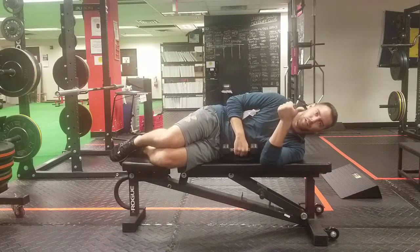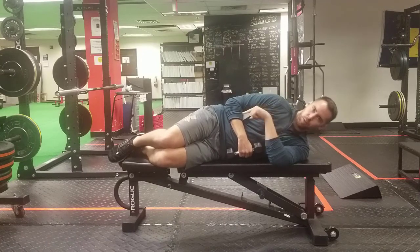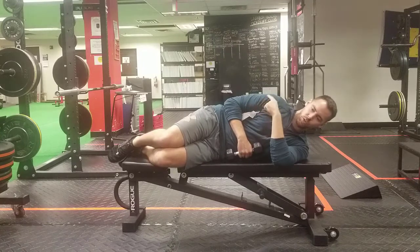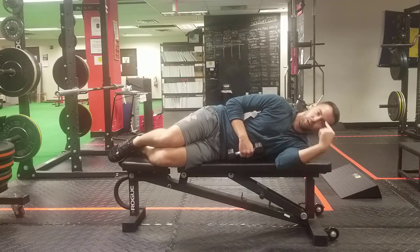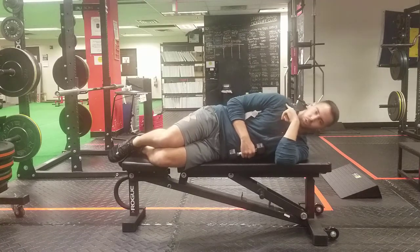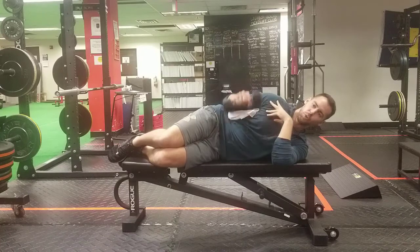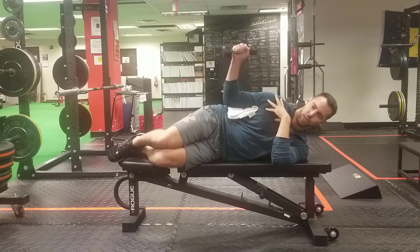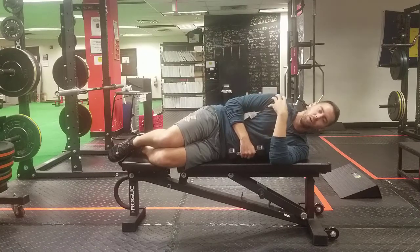One of the mistakes that I see somebody make all the time is to let this shoulder really shrug up towards the ear and this shoulder to be pushed down towards the waist. You can see my shoulders are not stacked on top of one another, and as a result my shoulder is depressing more towards my hip. So when I perform this external rotation, because my shoulder is depressed, I'm going to be using a lot more of my lat.